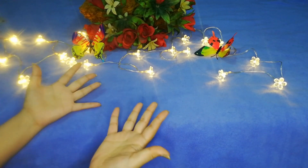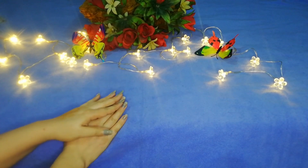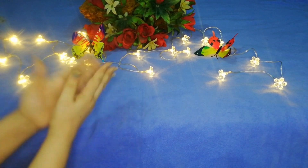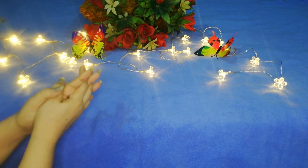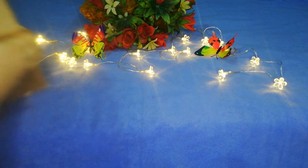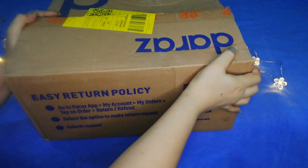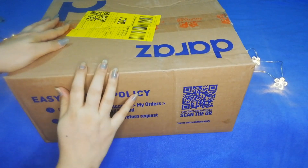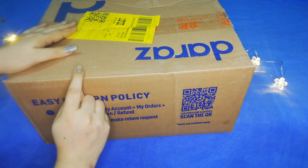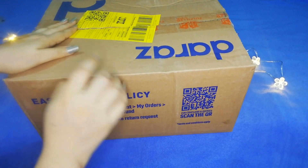It is a huge unboxing. Every girl has a need, so this is the box that I am showing you today. I am unboxing it and you will see this box. I have bought it online.